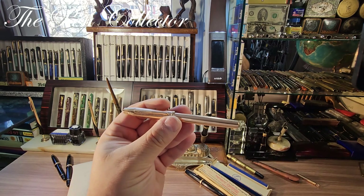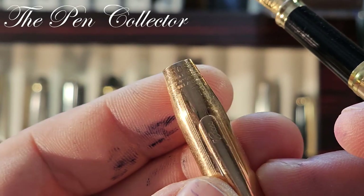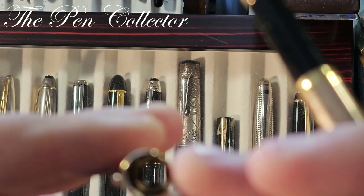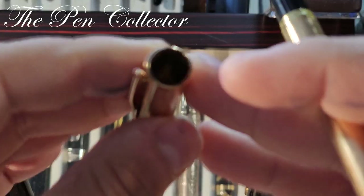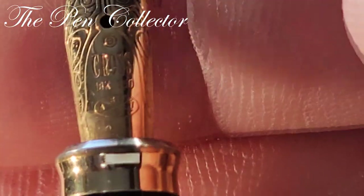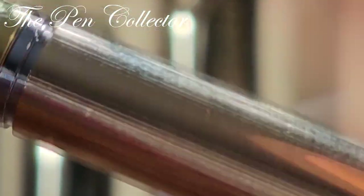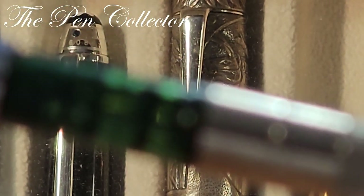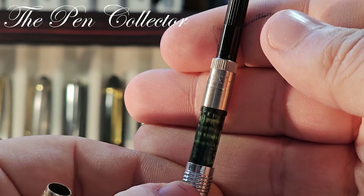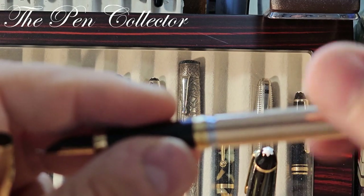This is a Cross fountain pen. Unfortunately I bought it as it is — you can see the cap right here, it's made in Ireland, but it does not have the ending and it's also missing a plastic part. However, it is a wonderful piece with a wonderful 18-karat gold nib. It has an ink converter — an original Cross converter — and this pen was included in the lot.